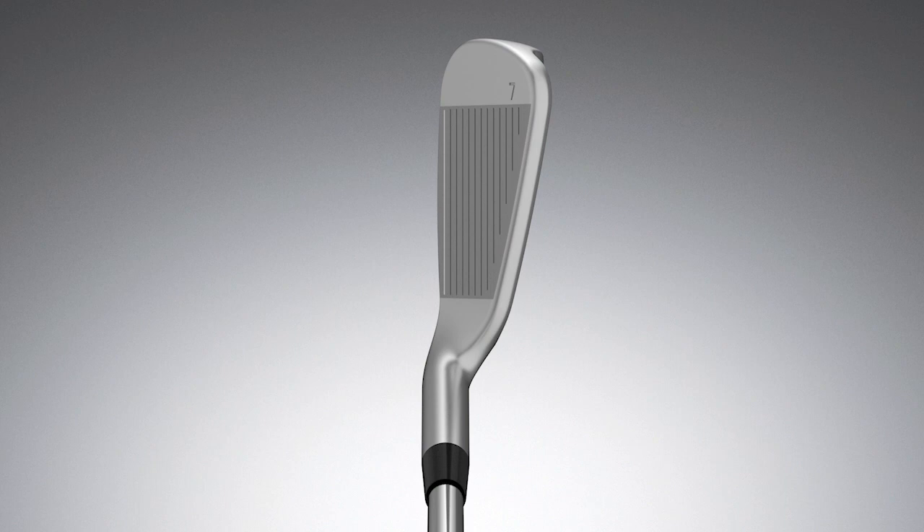If we could only design one iron for the marketplace, it would be the G410. The fun part about the G410 iron is that it's a little smaller and leaner, so when players first set it down, it's going to look cleaner. It has 10% less offset.